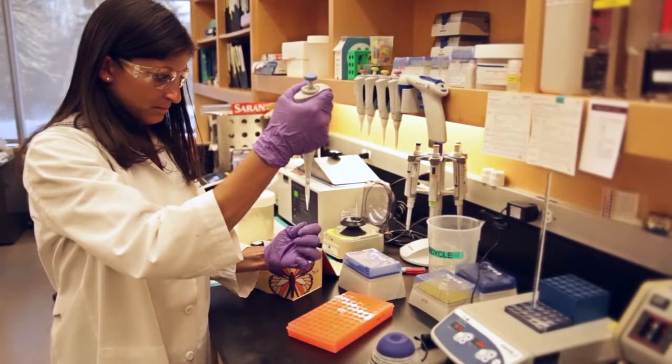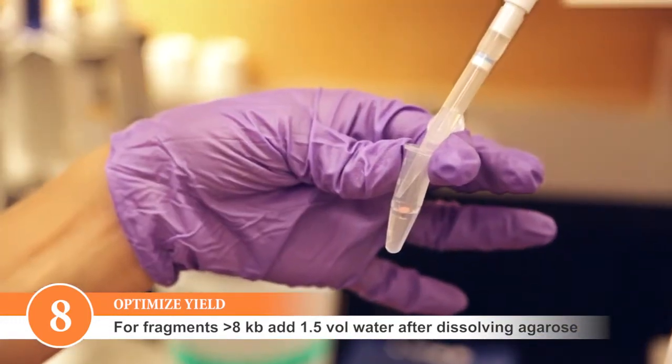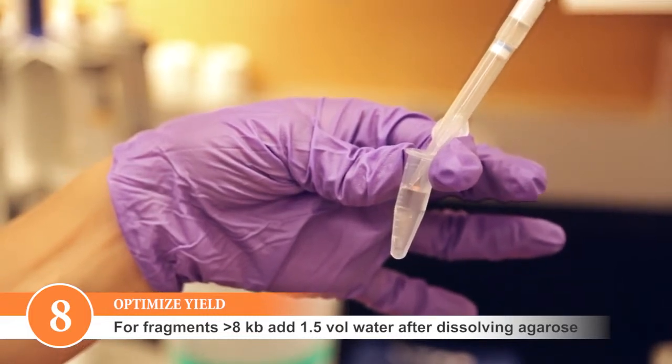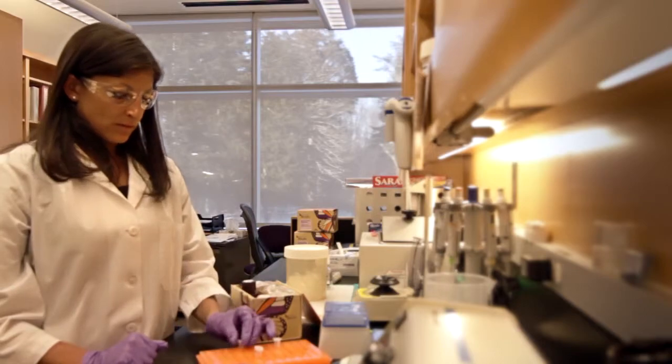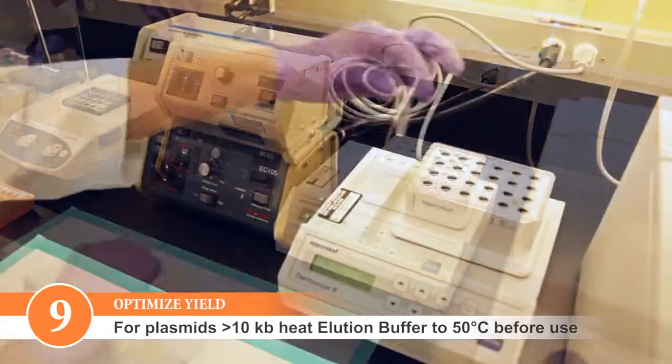For fragments that are 8 KB or larger, we recommend that you add 1.5 volumes of water after the agarose is dissolved. This mitigates tighter binding of the larger DNA pieces to the matrix, allowing easier elution off the column.